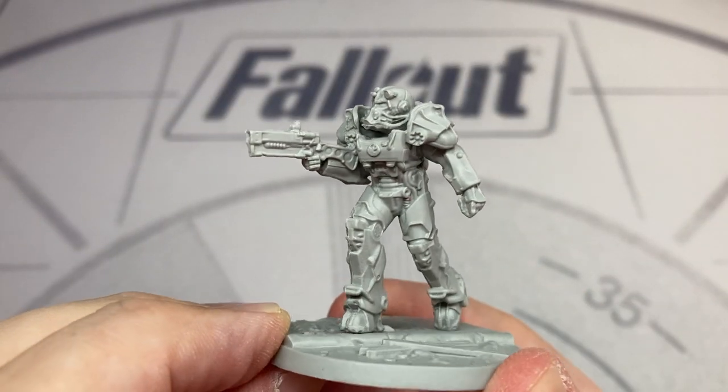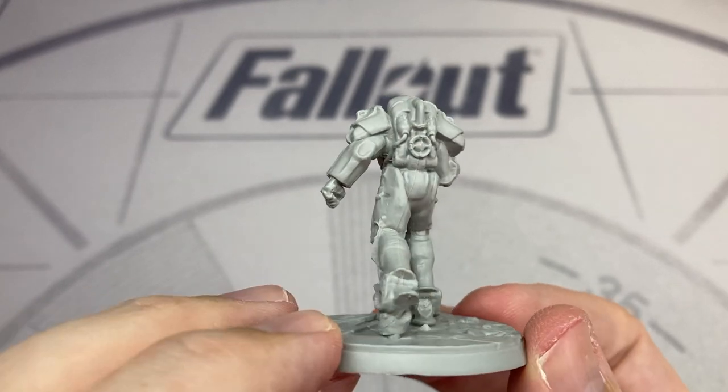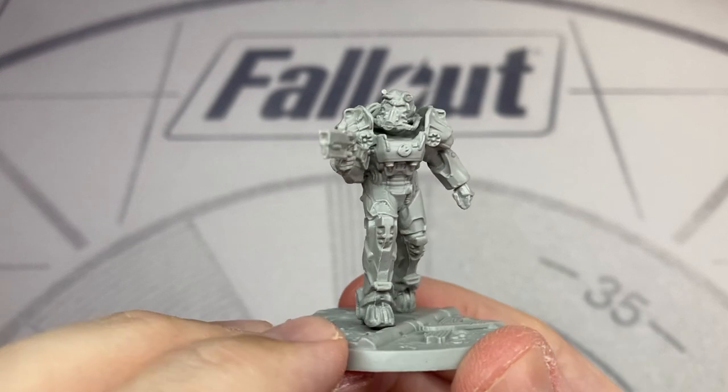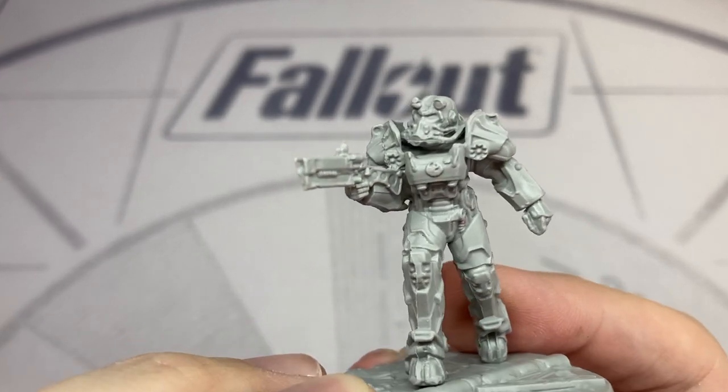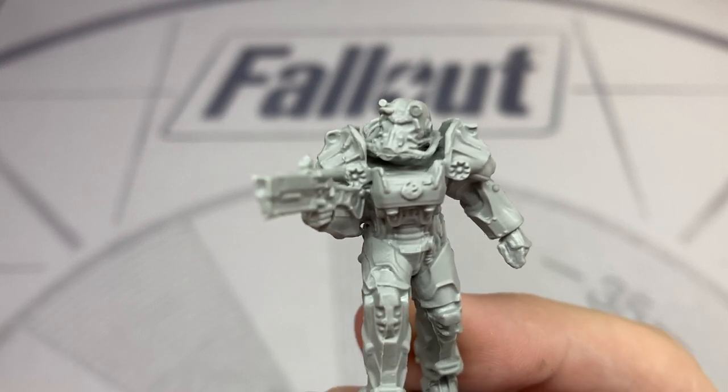Next up we have Aspirant Goddard, our Brotherhood of Steel character. The power armour is very well detailed and nicely proportioned. Up close the detailing is very, very good, especially for PVC plastic.